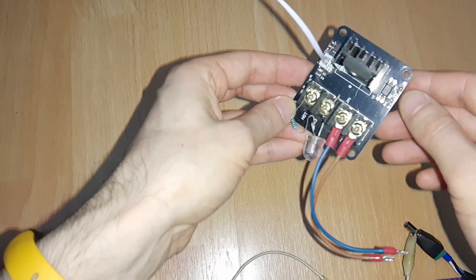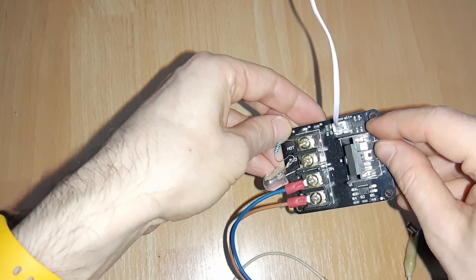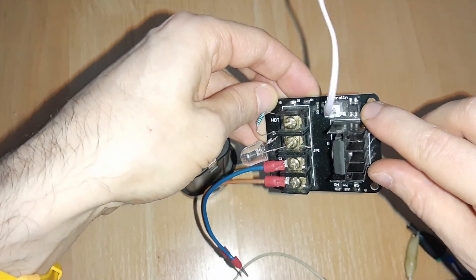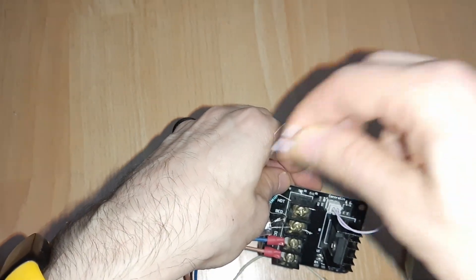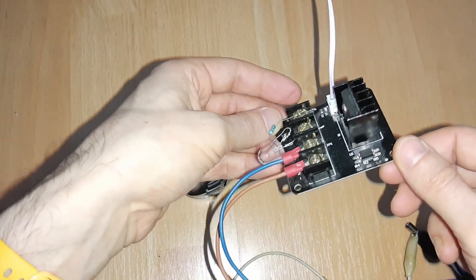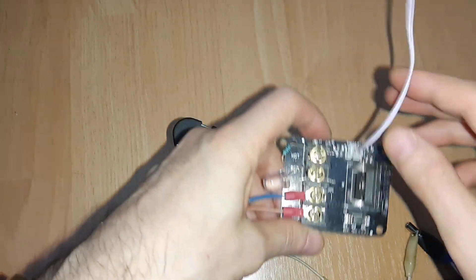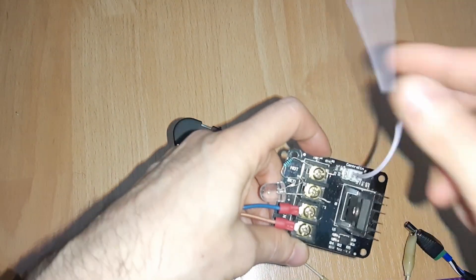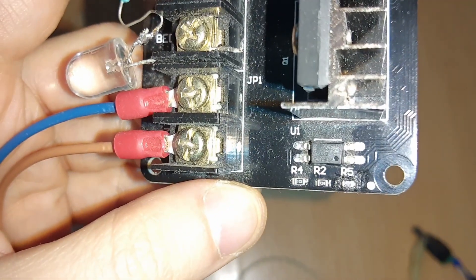There are a few things about this module. Because it has a bridge rectifier here, it doesn't matter the polarity of how you connect these wires to your motherboard — plus or minus doesn't really matter. Normally this will only be triggered or turn on with 12 or 24 volts; that's the way it comes.